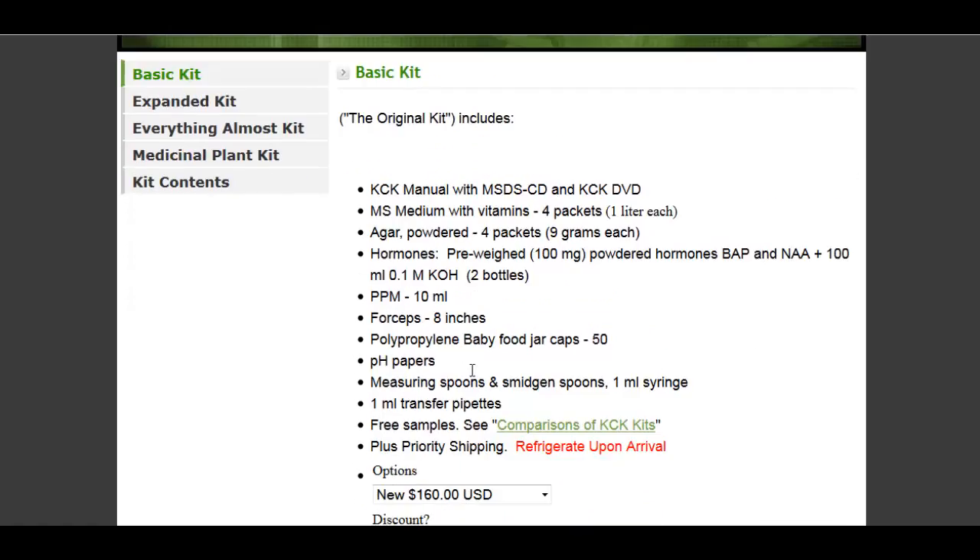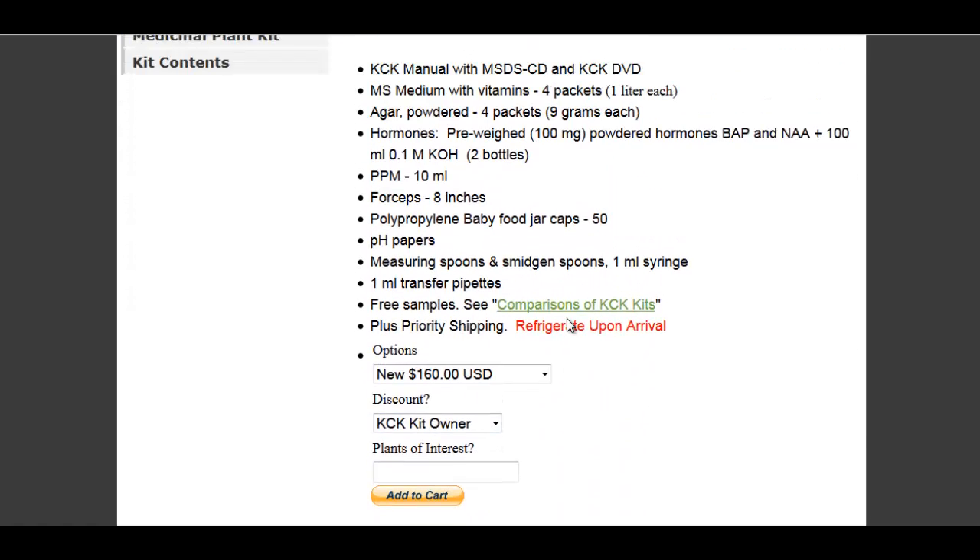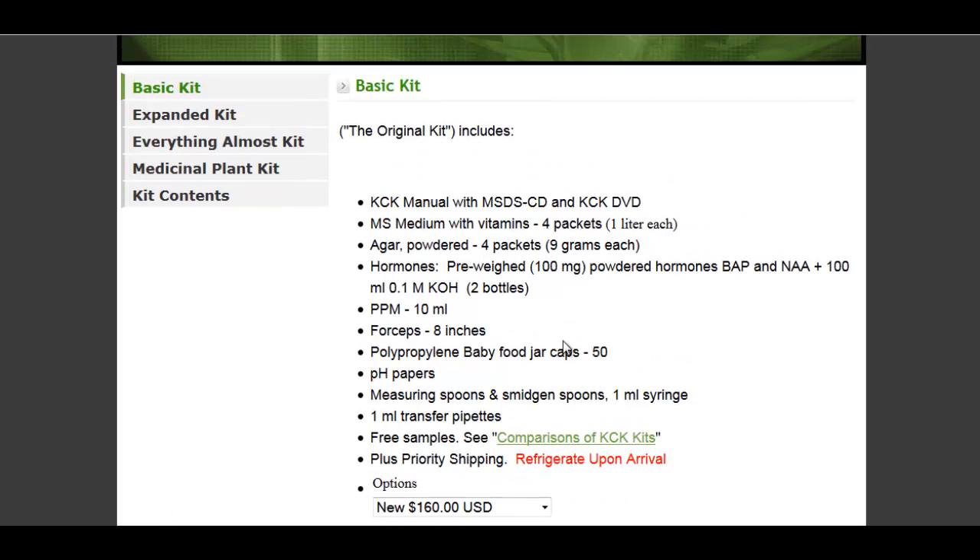— here is the basic kit, I think it's $160, refrigerate on arrival. It's got pretty much everything you need. Not bad.